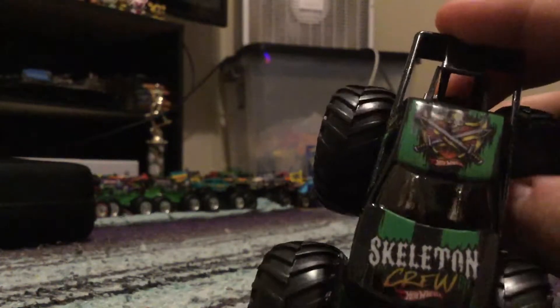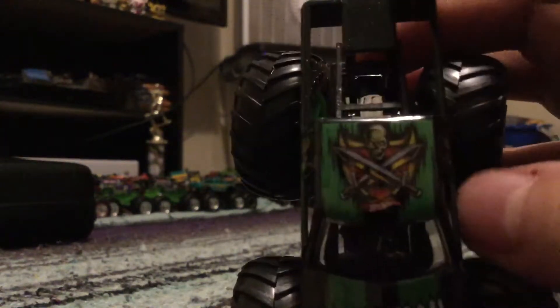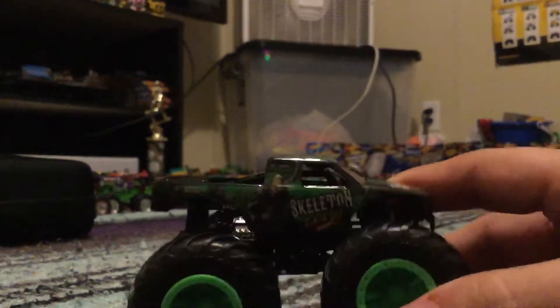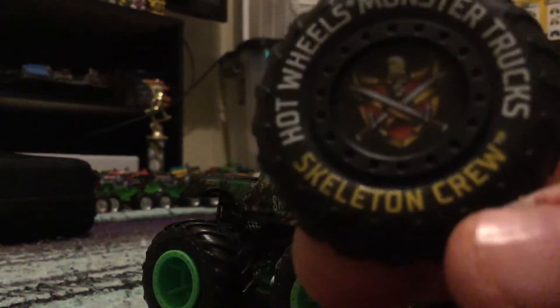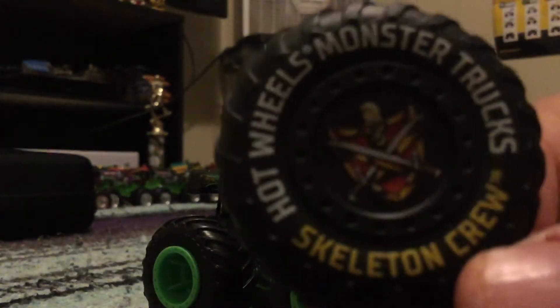Anyway, there's the hood. You can see Skeleton Crew, and you got the skull right there with two swords. There's the side — the tailgate says Skeleton Crew. And there's also a 1:24 scale one, but this time it's all yellow and blue, which is kind of awesome. I can't wait for the 1:24 scale one this weekend. And there's the collector's wheel — you can see Skeleton Crew, the skull, and the two swords.